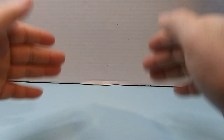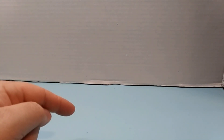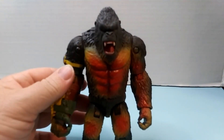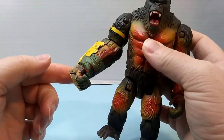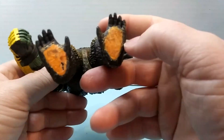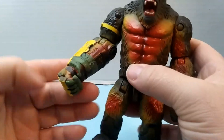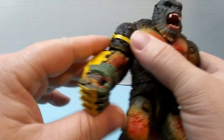Welcome back to the channel. Today I'm going to be repainting my Kong figure. You can already tell I did a little bit of work on him — I went and filled in that bottom gap on both of his feet. Now we're going to talk about what I did to his right hand.